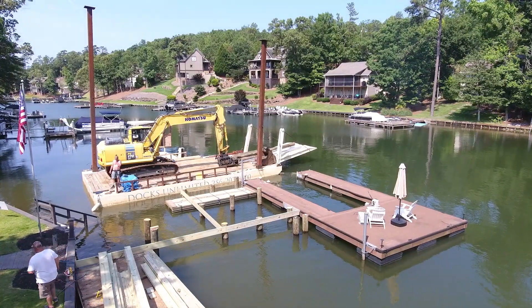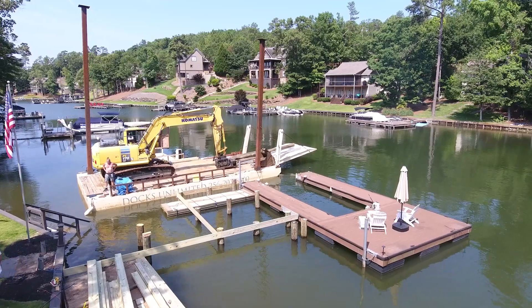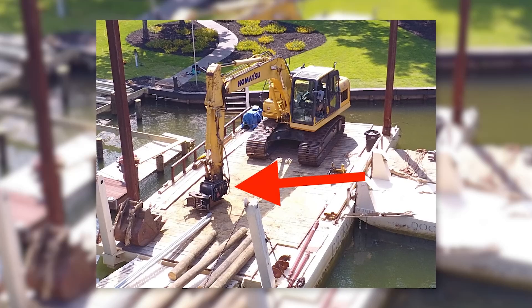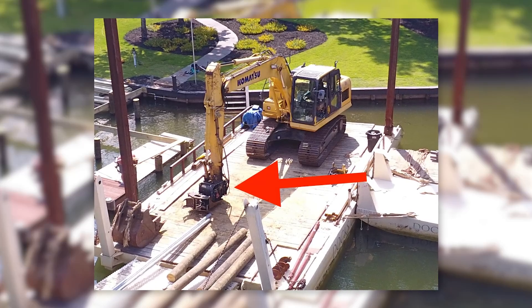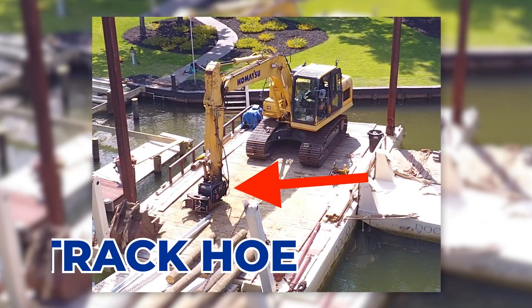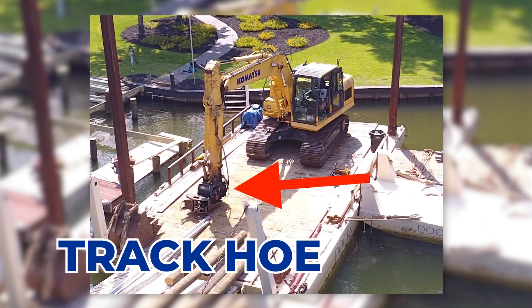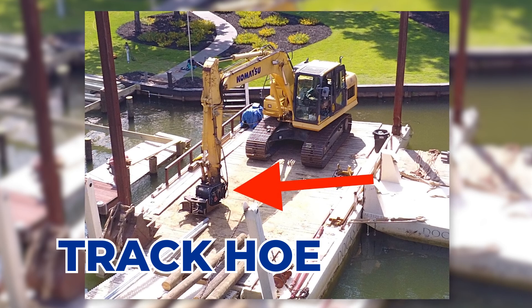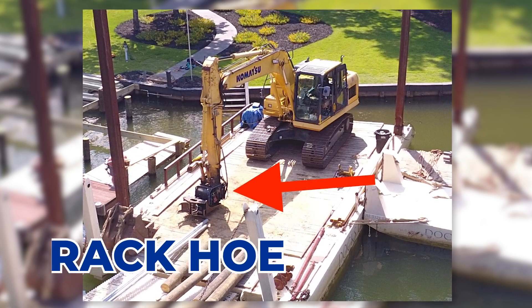Let's just get a close-up of this track hoe that is on the barge and does all the work. I'm going to zoom in here a little bit. See that fitting on top of that track hoe — that's what does all the work. So it picks up things, it drills holes for the poles, it places the poles down in there. It does all the work for this whole operation.